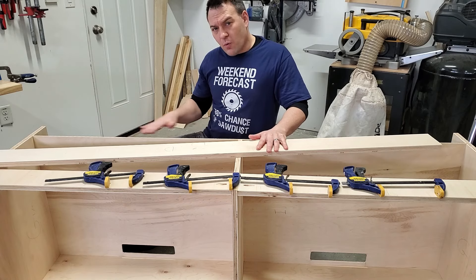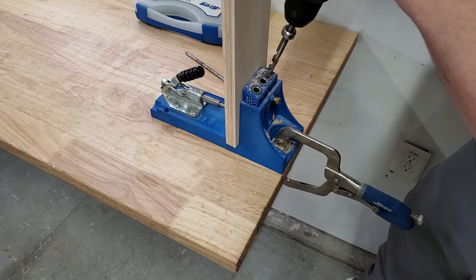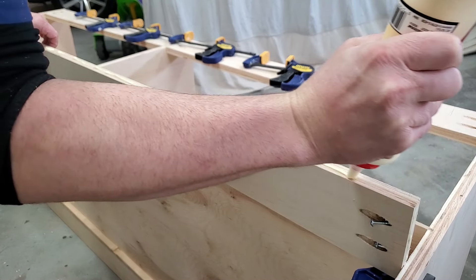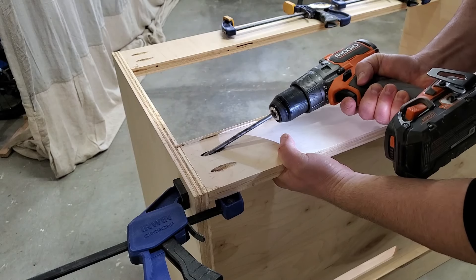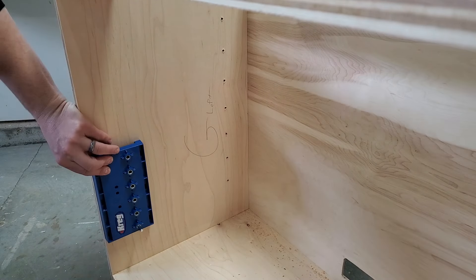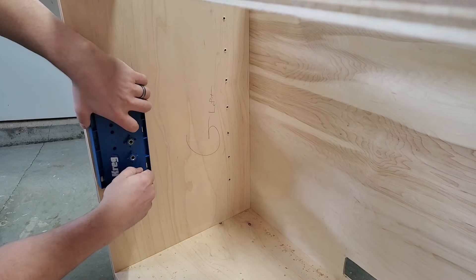I'll be installing a support piece on the back next using pocket hole screws, wood glue, and clamps to hold it to the back wall. The cool thing about using pocket holes in this location is that once the top is installed they will be completely hidden. Now is a good time to add the holes for the adjustable shelf pins. To do this I'm using this Kreg adjustable shelf pin jig — I put a link to this jig in the video description.